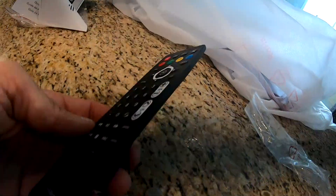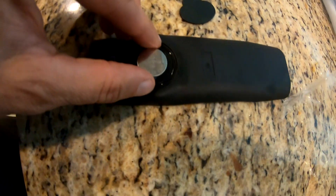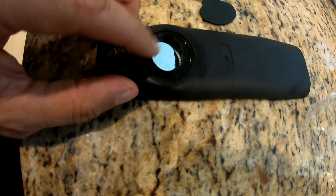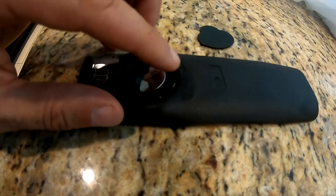It turned out the remote was bad. I called support and they were good at getting me a replacement. Definitely a bit of a pain, but once I got the new remote, it worked.